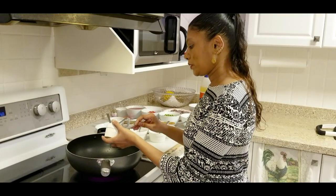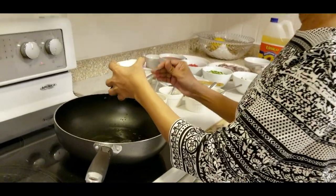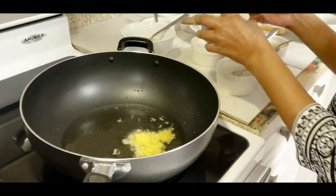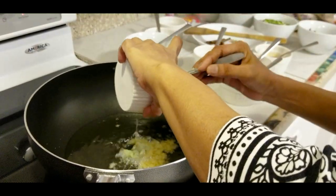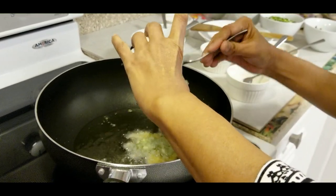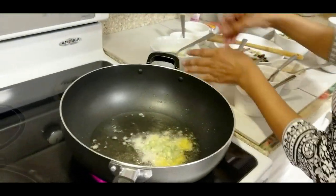So my oil is hot. I'm going to start with my ginger, garlic, and almond.